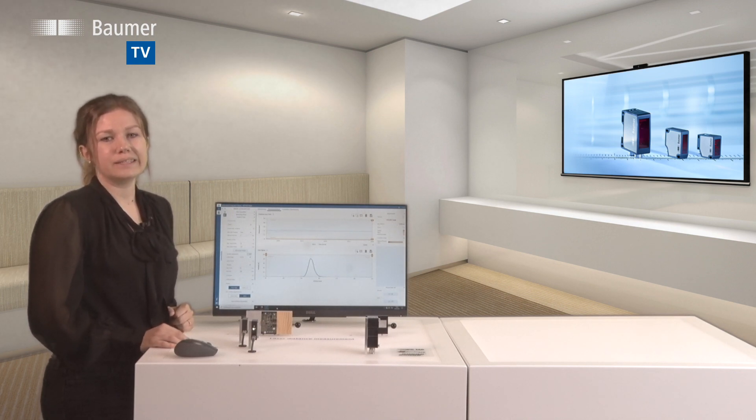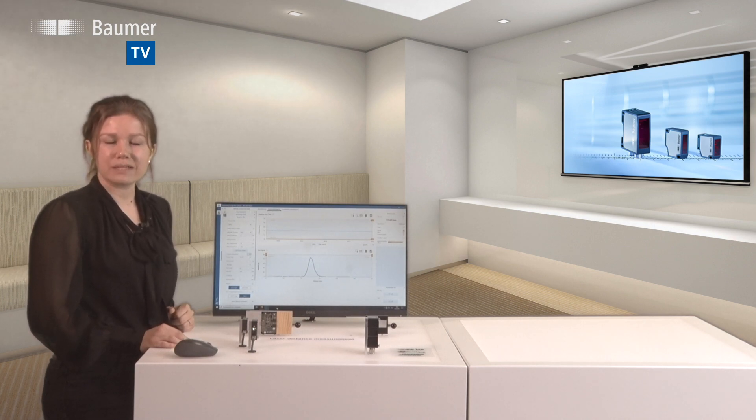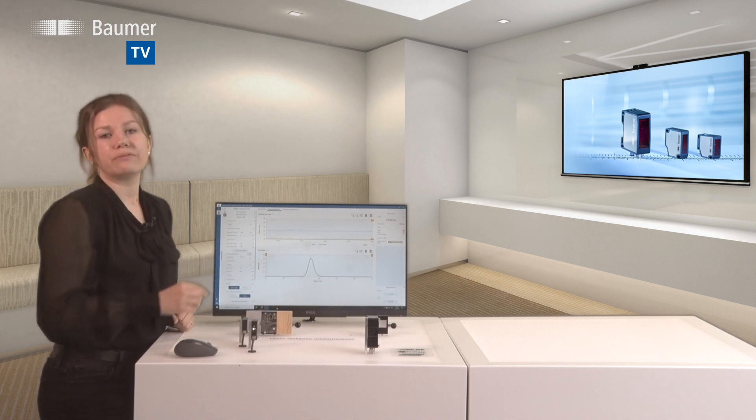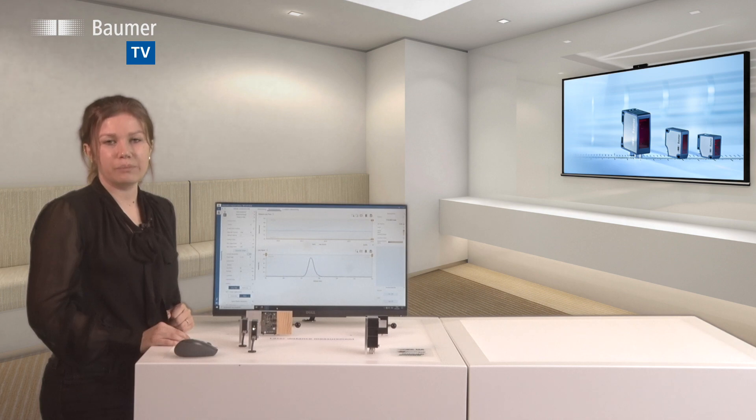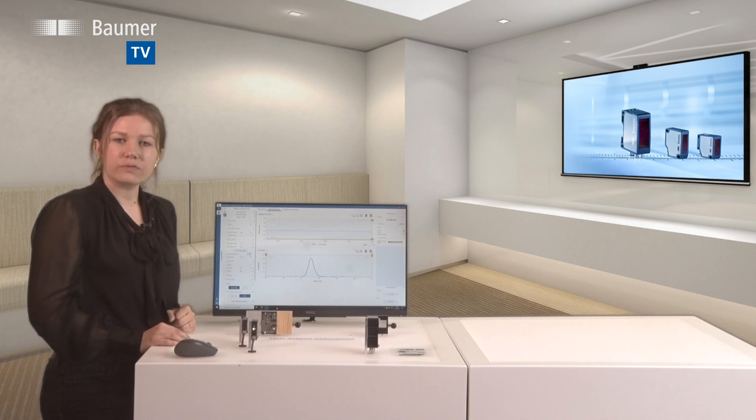The OM30 sensors also feature line beam shapes for precise measurement on structured surfaces. The OM70 high-performance sensors are distinguished by a repeatability of less than 1 micrometer and their particularly finely focused laser beam.